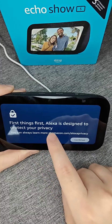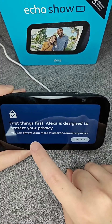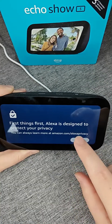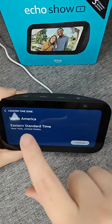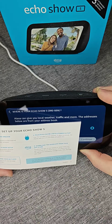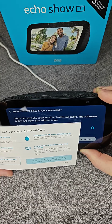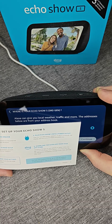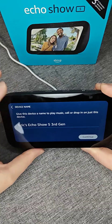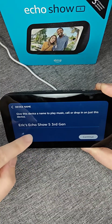It says 'first things first, Alexa is designed to protect your privacy.' You can learn more about this at amazon.com/alexaprivacy. Click continue, then double check to make sure your time zone is correct and click continue. At this point you can select your address, which will give you local weather and traffic information. You can select one of your existing Amazon addresses or enter a new one, then click continue.